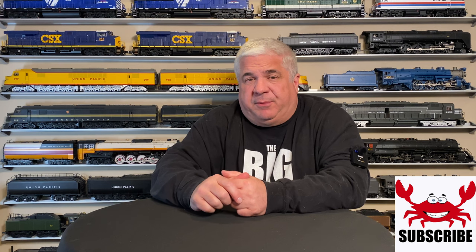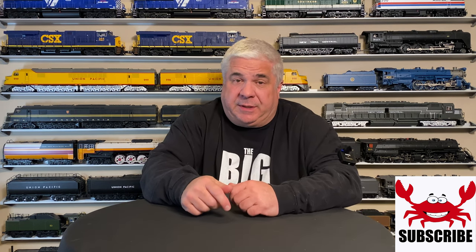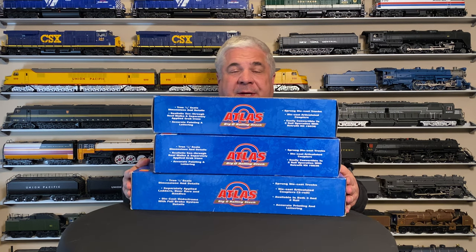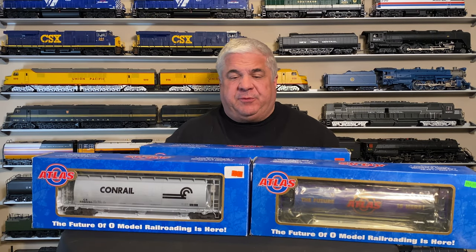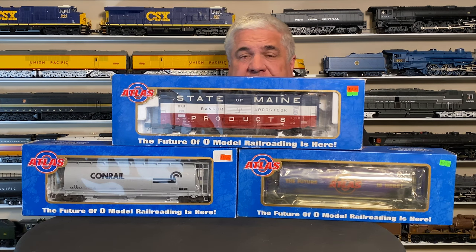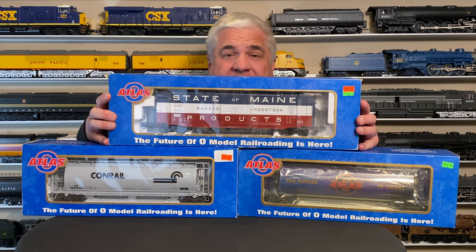We started our custom model train project with a trip to Star Hobby near Annapolis, Maryland. It's our local hobby shop and they stock lots of new and second-hand trains. We were looking for second-hand freight cars and found these three at a very low price: two Atlas three-bay cylindrical hoppers and one 50-foot PS1 boxcar. These are O gauge scale size, which means they're larger than the O gauge traditional size cars. The larger size gives us more room for custom paint and logos.